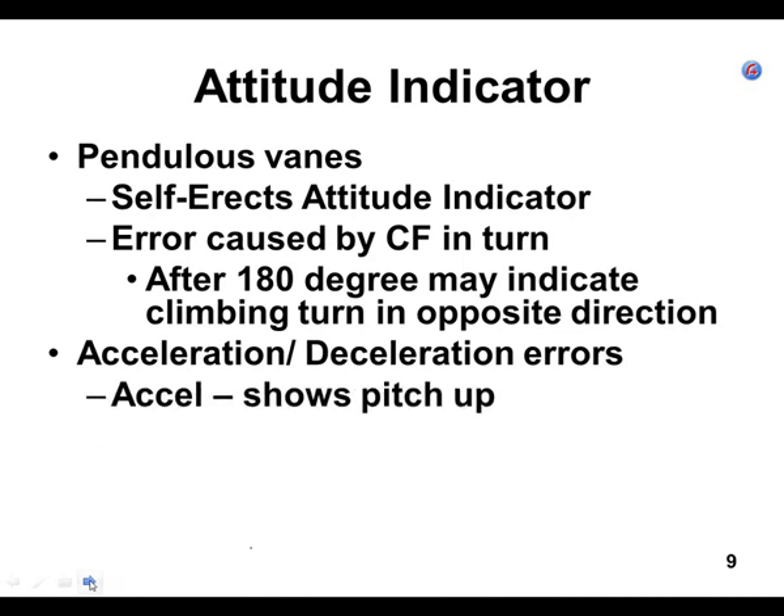There are also acceleration and deceleration errors. If you're accelerating, it's going to show a very slight higher pitch than reality. And if you decelerate, it's going to show a lower pitch than reality. In a PA-28, leveling off and going from 80 knots to 100 or 110 knots — all it's going to do is make you change your pitch a little and with a good scan you adjust a degree or two. You're never going to notice this. The faster you accelerate, the more you would notice it — but we're in a Warrior II, it doesn't accelerate that fast.